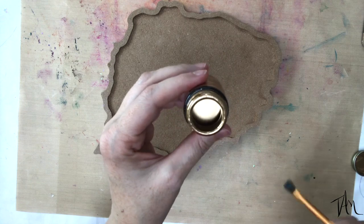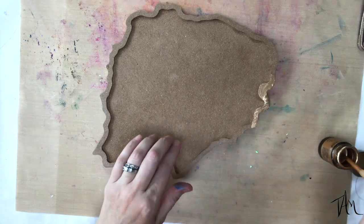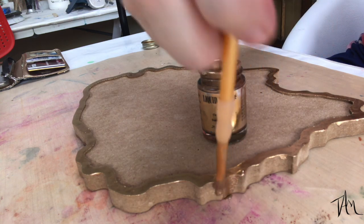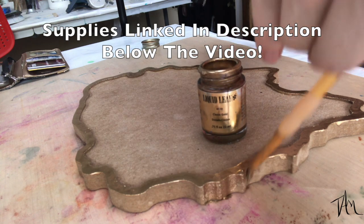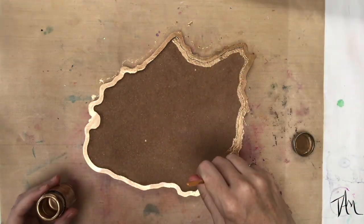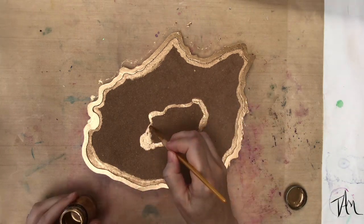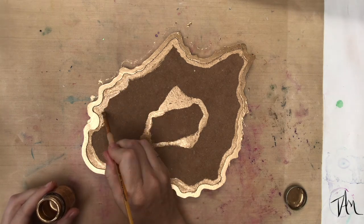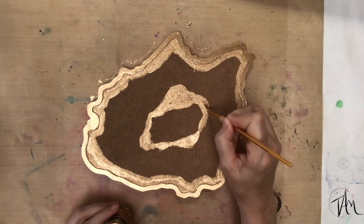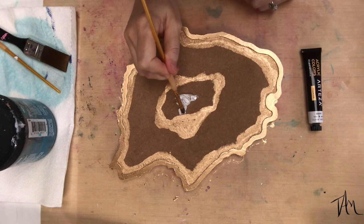This little MDF geode cutout board is from Counter Culture DIY — I'll link them below. I've treated it with a wood sealer like I always do, and then I've gone around the edge with a liquid gold leaf, which I love so much. All supplies will be linked in the description below. I like to paint out with acrylics — or in this case, gold leaf — as a rough draft of how I might want my project to look.